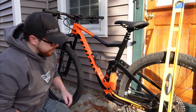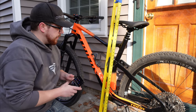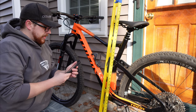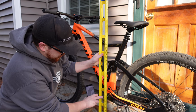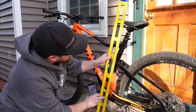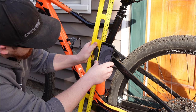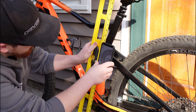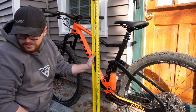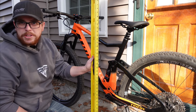The next thing I'm curious about is the effective seat tube angle. Using a level and a protractor app on the phone, going right through the center of the bottom bracket and up through the seat tube, it's coming up to about 78.2 degrees. The Blur was a seat tube angle of 73 degrees. So this is quite a bit steeper than what that Blur was. Then looking at the head tube angle: the Blur was 68.5 degrees and this bike is measuring 67.2 degrees.